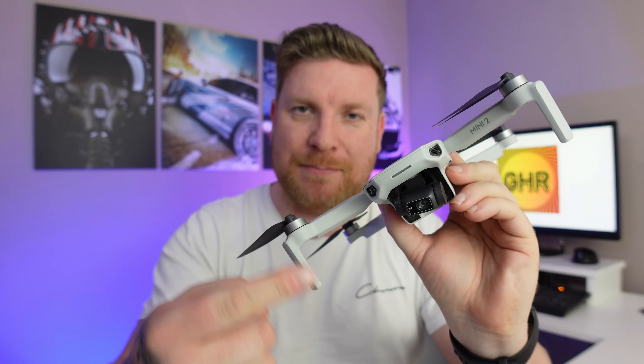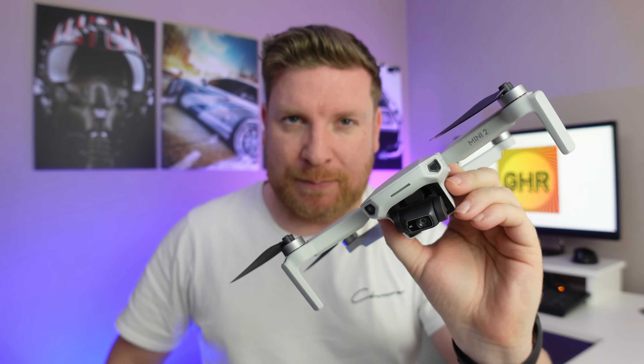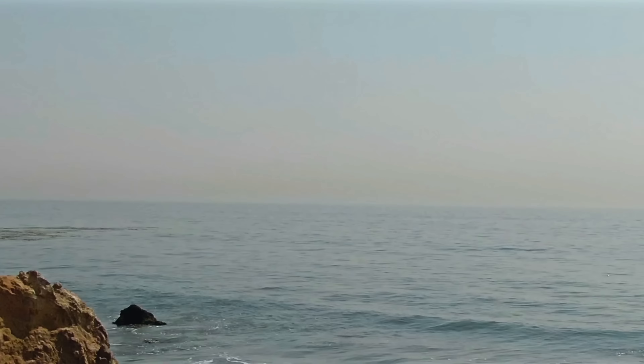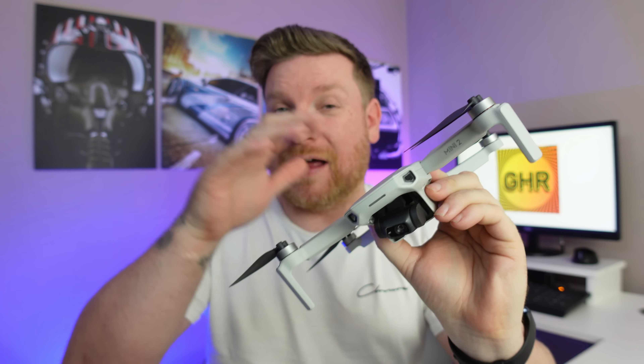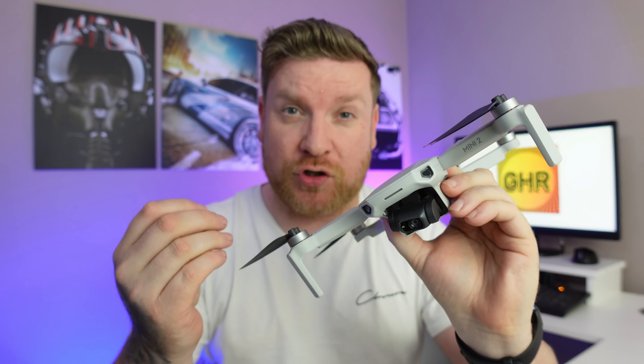Following on from the DJI Mavic Mini, DJI gave us the DJI Mini 2. Armed with a stronger output for the signal connection and OcuSync 2.0 — DJI's leading connection system — this basically meant that all of the problems found on the DJI Mavic Mini were pretty much gone.